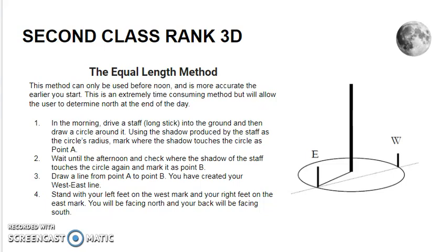The Equal Length Method. This method can only be used before noon and is more accurate the earlier you start. It is an extremely time-consuming method but will allow you to determine north by the end of the day. In the morning, drive a staff or long stick into the ground and then draw a circle around it, using the shadow produced by the staff as the circle's radius. Mark where the shadow touches the circle at point A. Wait until the afternoon and check where the shadow of the staff touches the circle again and mark it as point B. Draw a line from point A to point B — you have now created your east-west line. Stand with your left foot on the west mark and your right foot on the east mark. You will now be facing north and your back will be facing south.